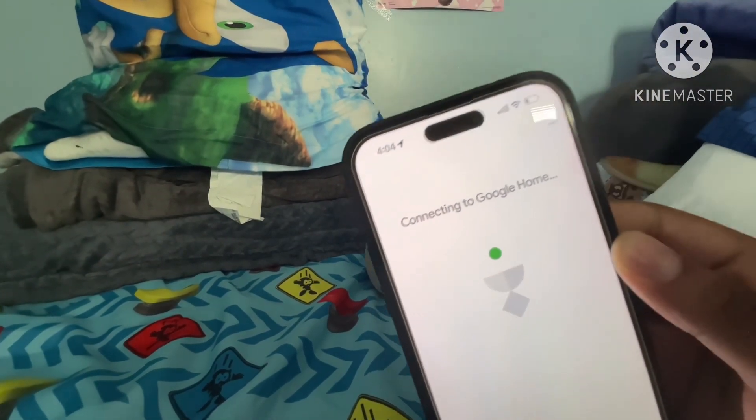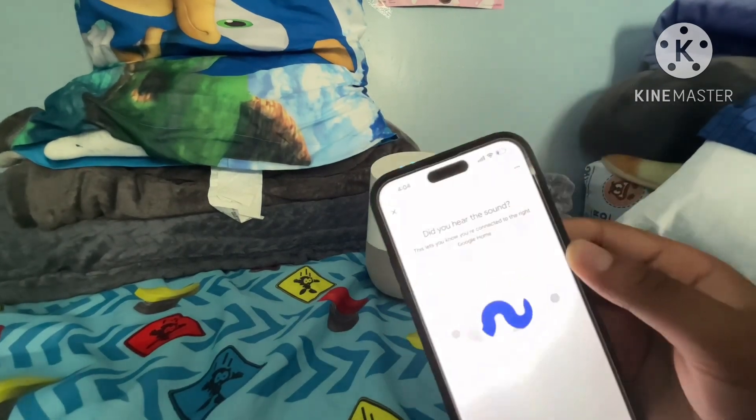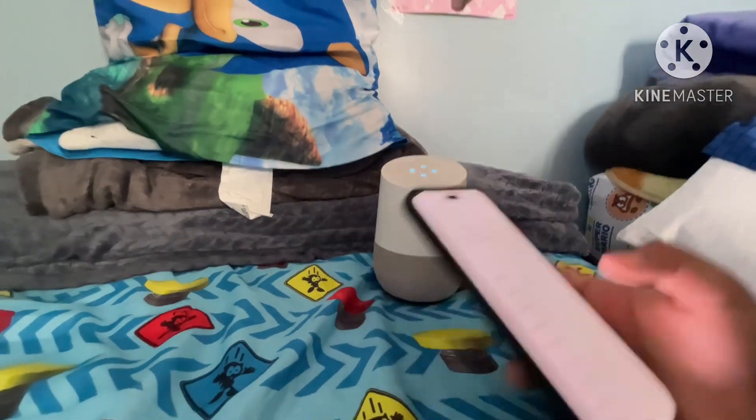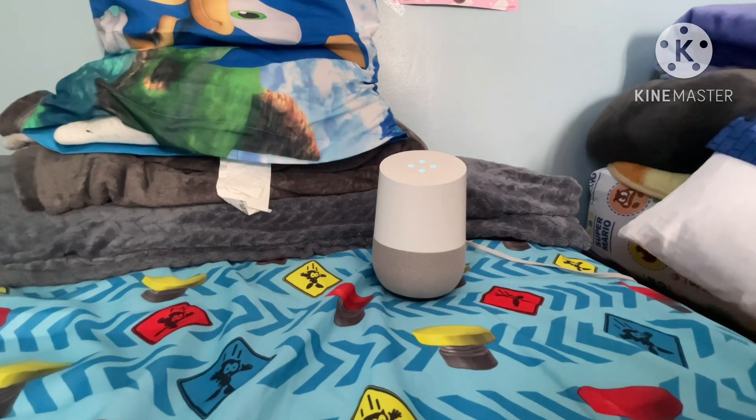There we go. Connecting to Google Home — yes, I hear that sound. Agree, agree. Hold on — Amiral, please don't enter the room. I'm recording. Come on, please, just get out.